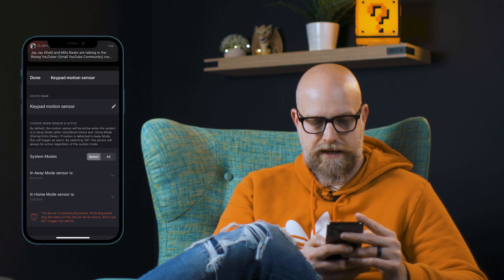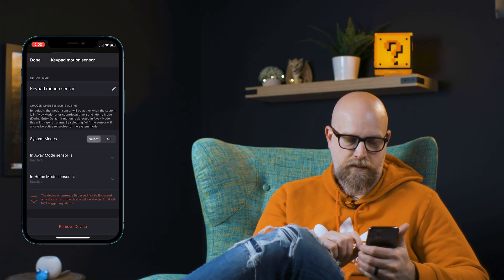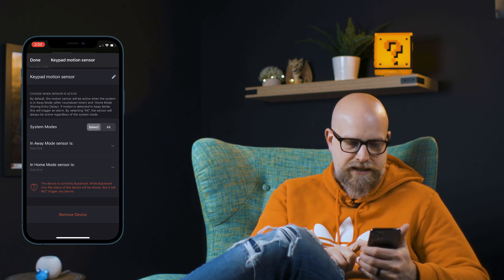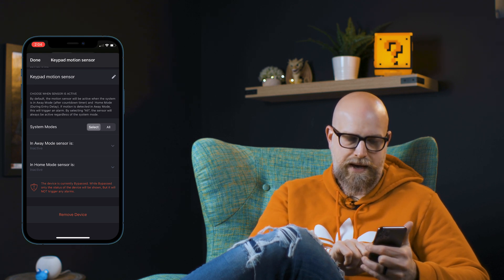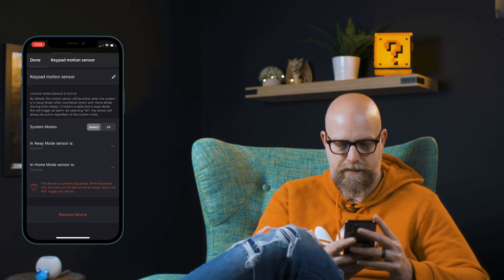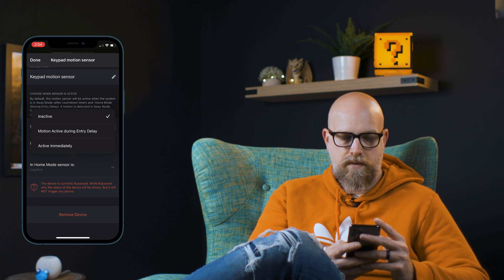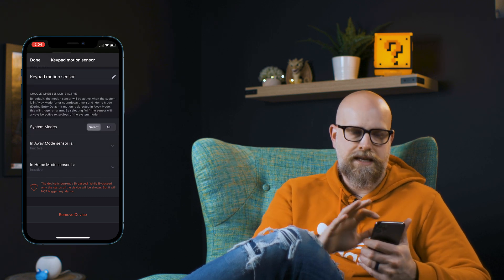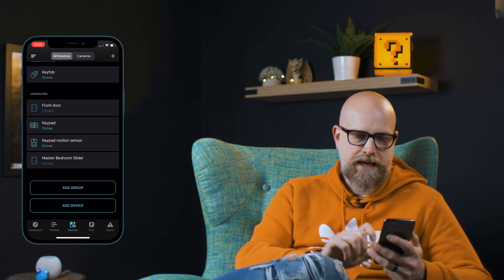It's not very intuitive — you have to swipe to edit. You can see here we can rename it if we wanted to, and we can choose: in away mode the sensor is inactive and in home mode the sensor is inactive, so it's totally bypassed. It gives a warning at the bottom that it's totally bypassed, but we could go in and say motion active during entry delay or active immediately. So we can choose the things we do or don't want to be part of a particular alarm setting.